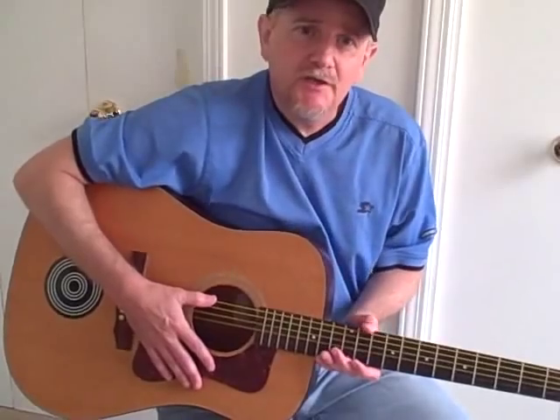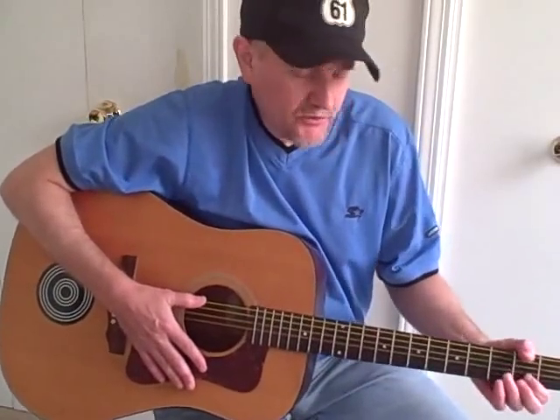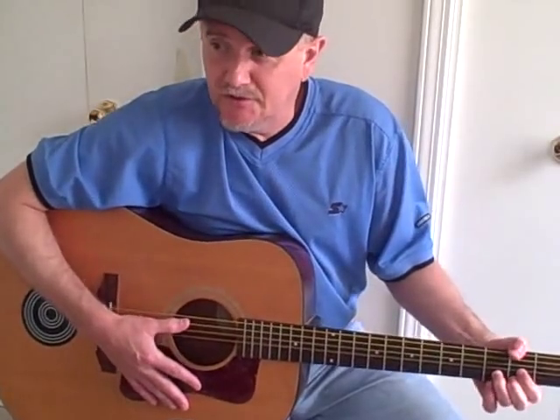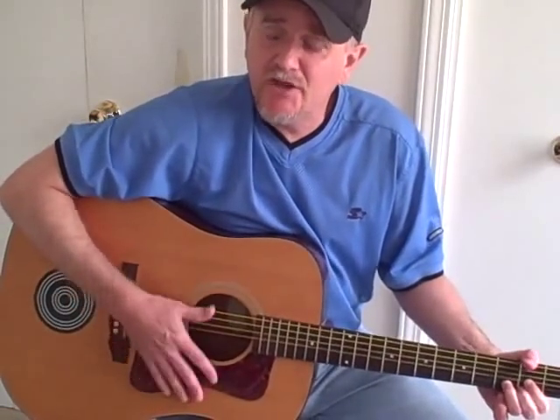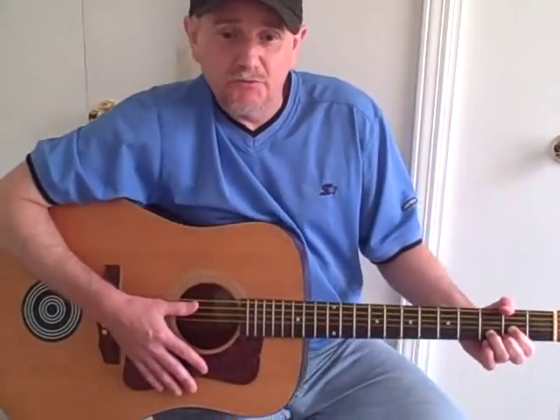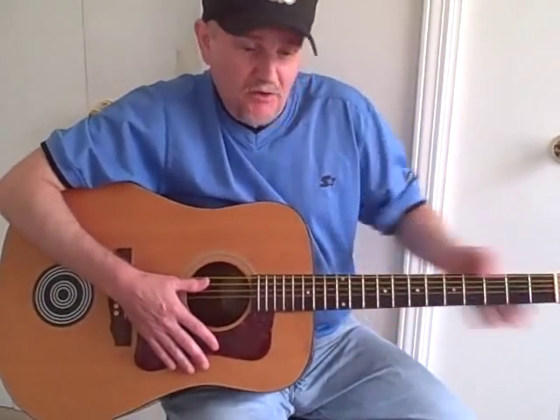One other song to mention — I can't play this one, I wish I could — another guy who plays with the thumb over the top is John Mayer. If you go look at him playing the song 'Neon,' which is a really great song, he uses the thumb a whole lot.